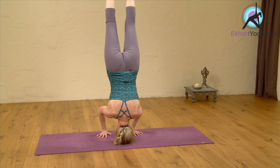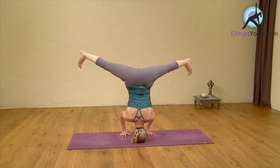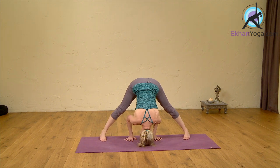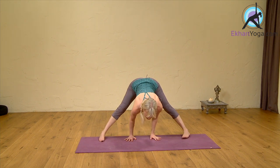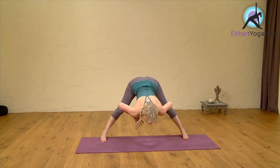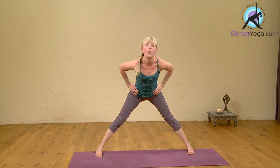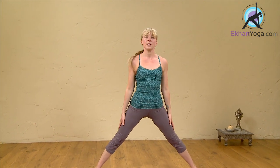Turn the feet out, stretching the legs, pushing out through the heels, and back down into Prasarita Parthanasana. Inhale, lift the chest. Exhale, take the hands to the waist, and inhale, coming all the way back up to standing.